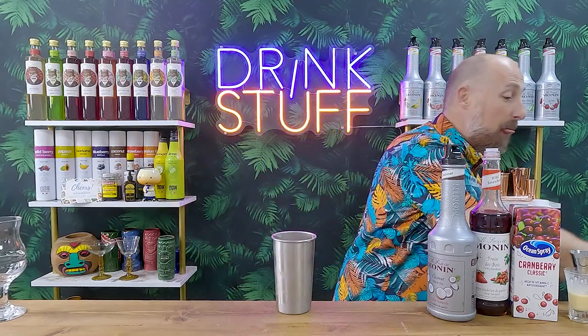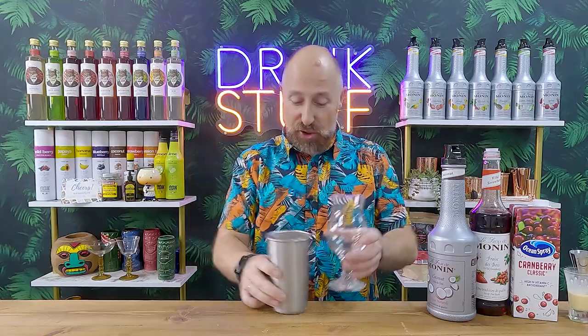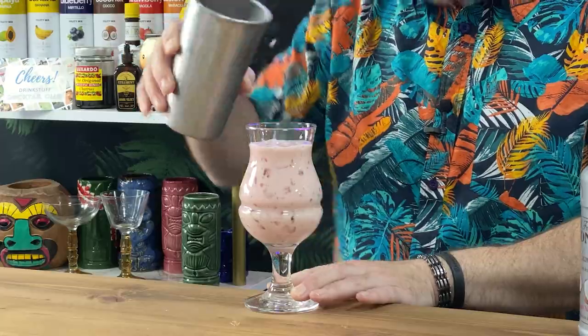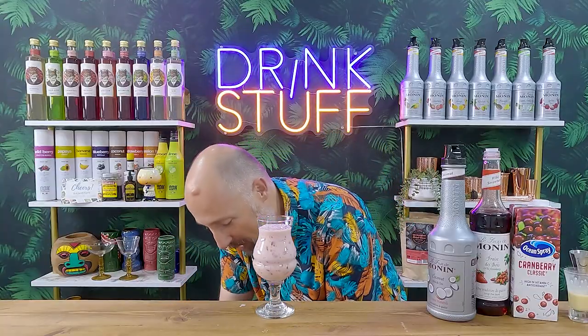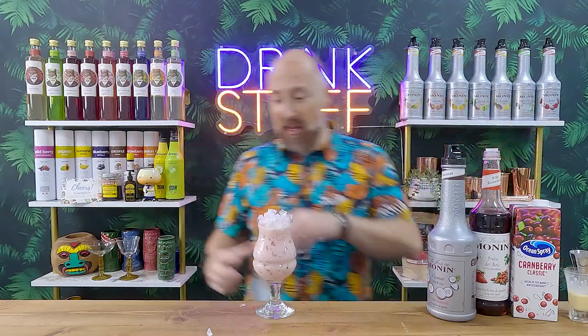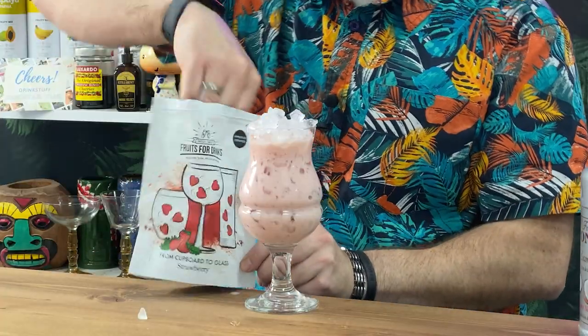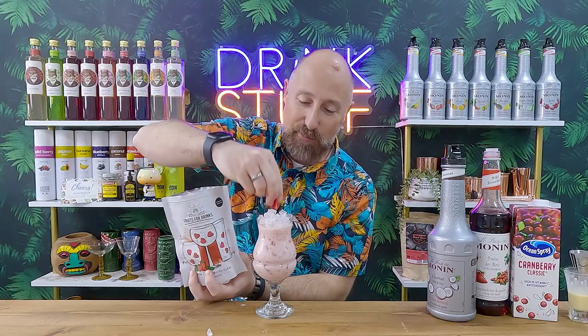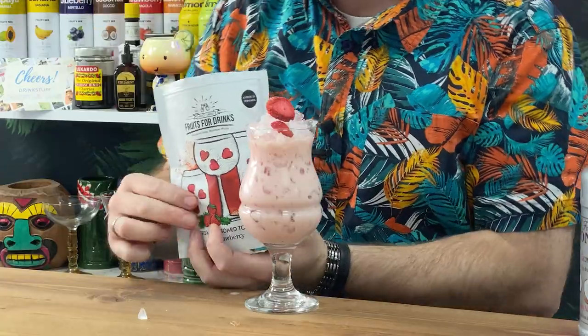I'm just going to crushed ice that up and flash blend it. Five seconds later, that's absolutely delicious — a little bit of sweetness to it but not too much. Just dump that into your pina colada glass, your hurricane glass, whatever you've got. We're just going to top it up with a little bit more crushed ice and then garnish. If you've got fresh strawberries, fresh strawberries will be the best way to go. But I've got freeze-dried strawberries here and I'm just going to whack a couple of those on top. And that is my strawberry and coconut colada.